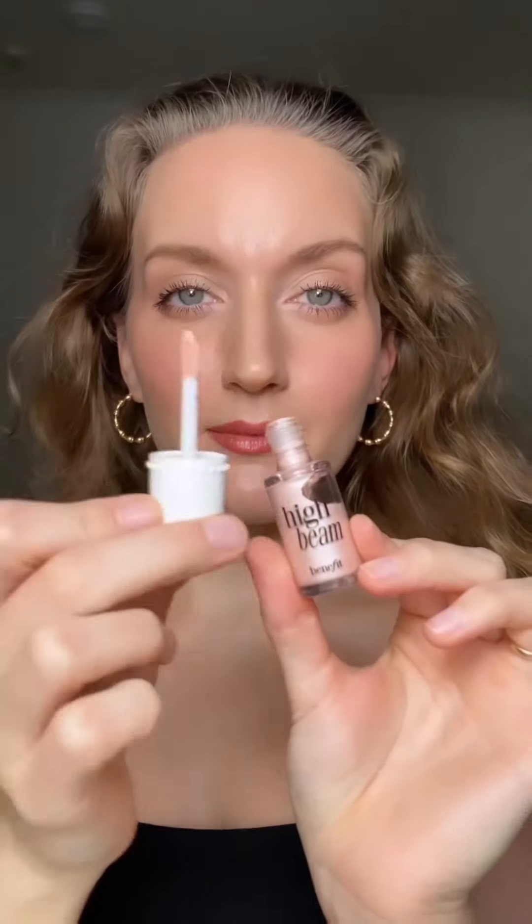This glowing skin hack works every single time and it's so easy. Take your illuminator — I'm using the High Beam from Benefit — then take any cream blush and your foundation brush and just blend them together. Blend out the bottom to make it seamless.